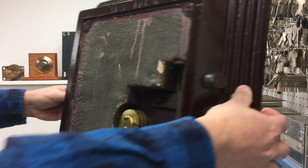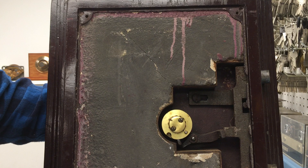I put this door on a turnstile so you can see how it operates. This is called the gravity fence, or gravity lever lock.